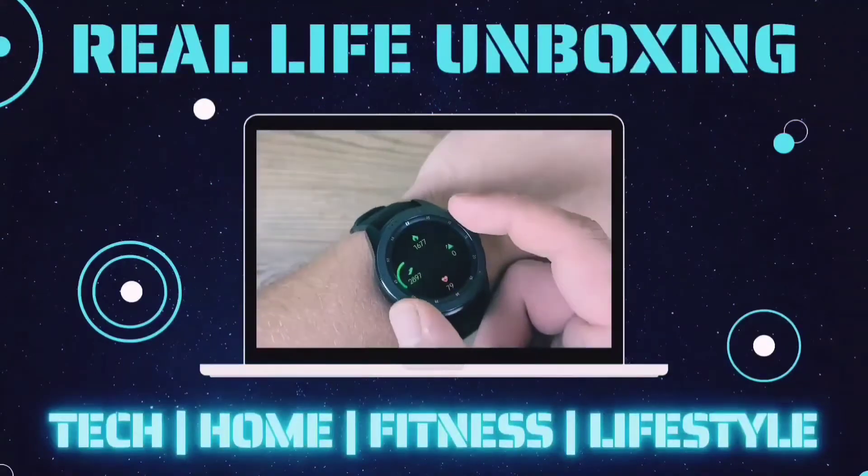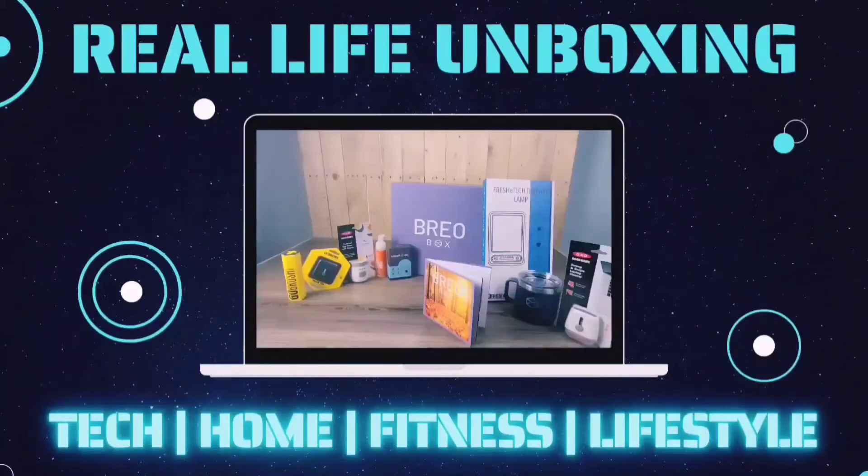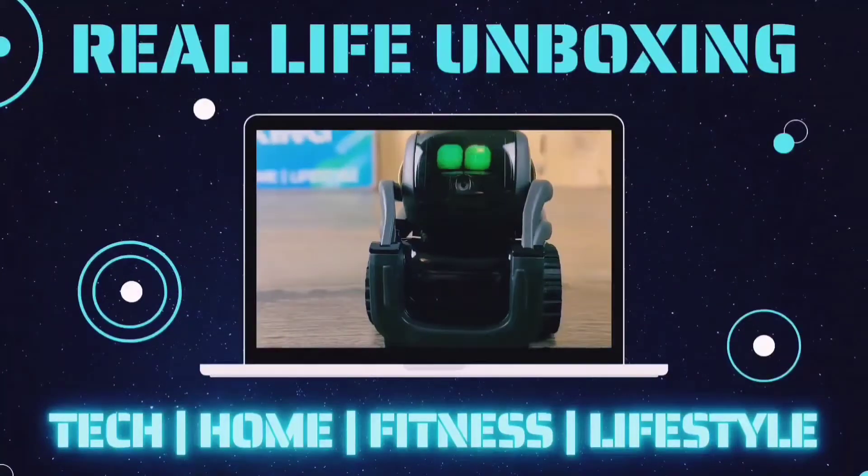Like, comment and subscribe for more on the latest tech, home fitness, and lifestyle products with real life applications. All right guys, let's go ahead and get into today's video.